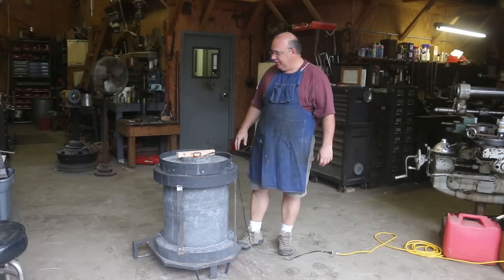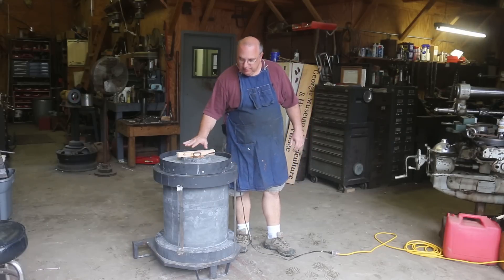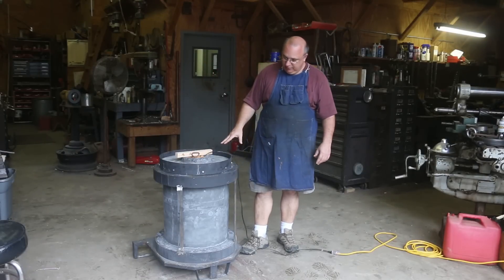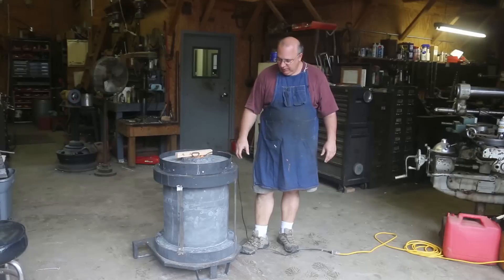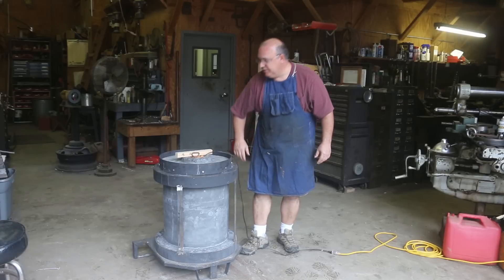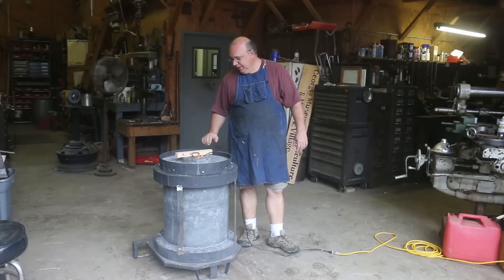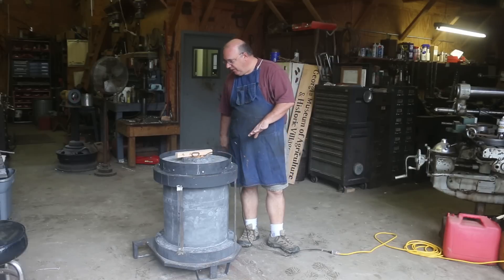We pulled the forms out about a week ago and since then I have just been letting this furnace sit. I've got a light — just an open exposed light bulb that we dropped down inside of it — and for about a week now we've just had this thing sitting with some warmth in there. I don't want to get it extremely hot, but I can put my hand on here and it's warm to the touch. The idea is we're trying to get any moisture that's still in this refractory from when we poured it, trying to get it to evaporate on out.